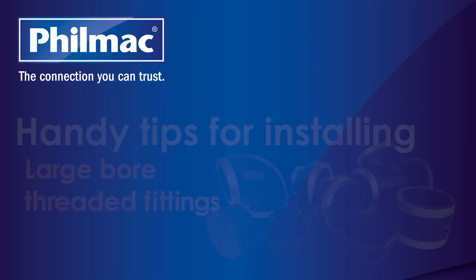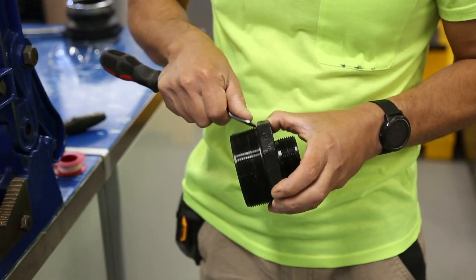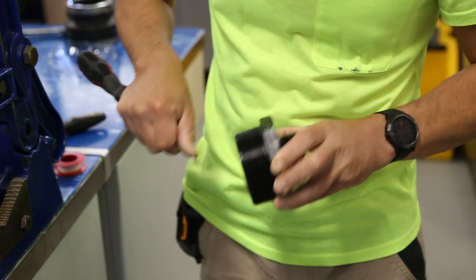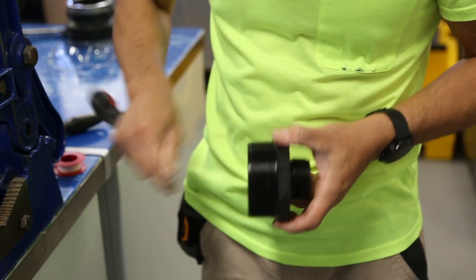Today, I'll highlight some installation tips when installing Filmac large bore threaded fittings. Before applying thread tape, it's a good idea to score the thread using a screwdriver or a similar tool. This helps the tape to adhere to the surface of the thread.